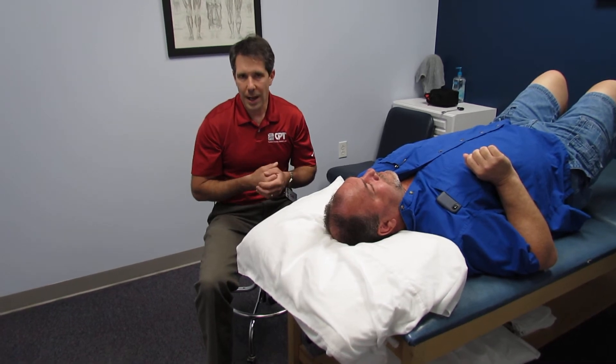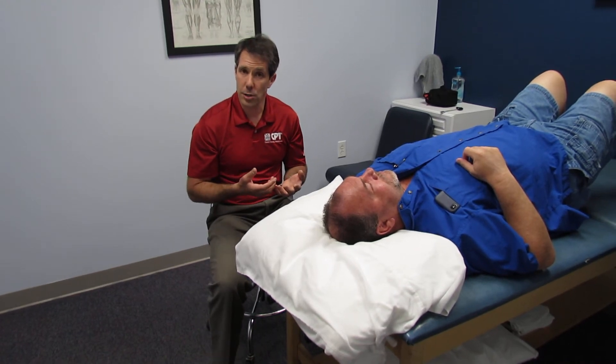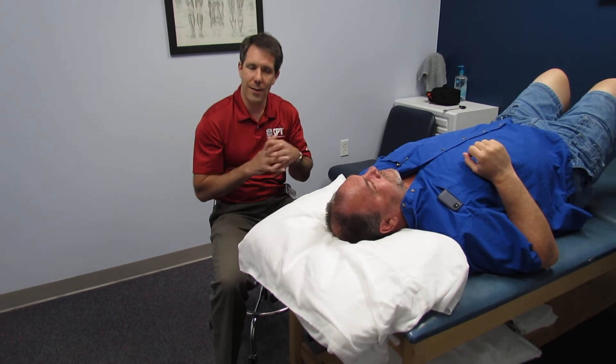What we're going to do today is demonstrate a C7 nerve root compression using the Marquee Maneuver. The downfall to this test is that it takes two people to do it, and we're not going to do all the other levels because we have already identified the C7 nerve root.